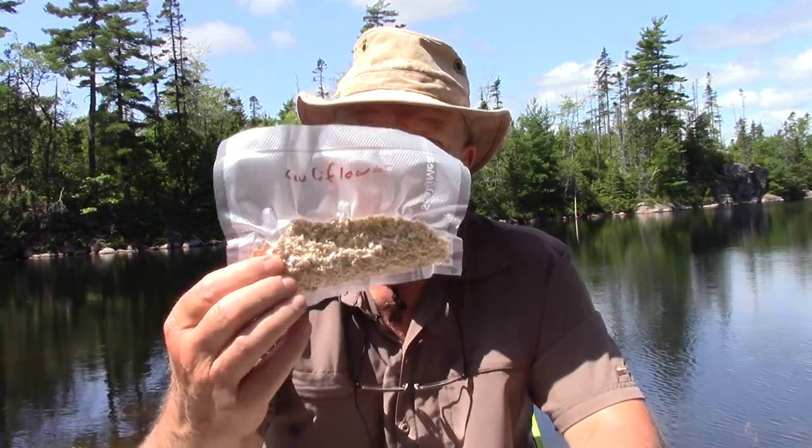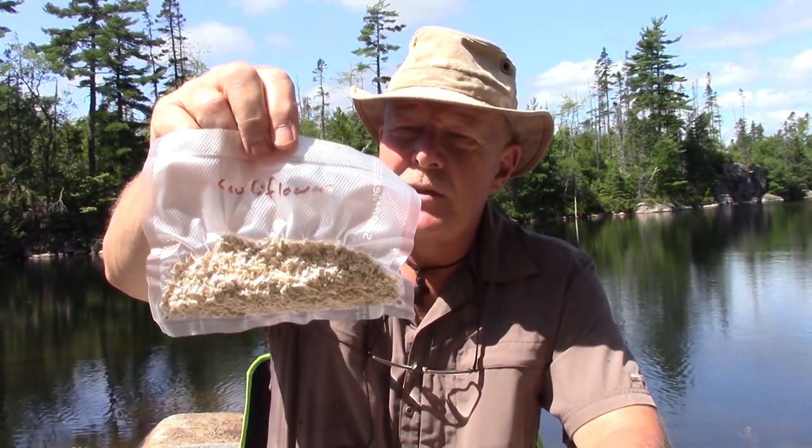Something I've started experimenting with — and this will be the first time I've actually tried using it — is dehydrating cauliflower. This is dehydrated and vacuum-sealed cauliflower. Very simple process: blanch the cauliflower, chop it into relatively small pieces, put it on the dehydrator to dry it out, then put it in an airtight bag like this one. This is probably four or five months old.